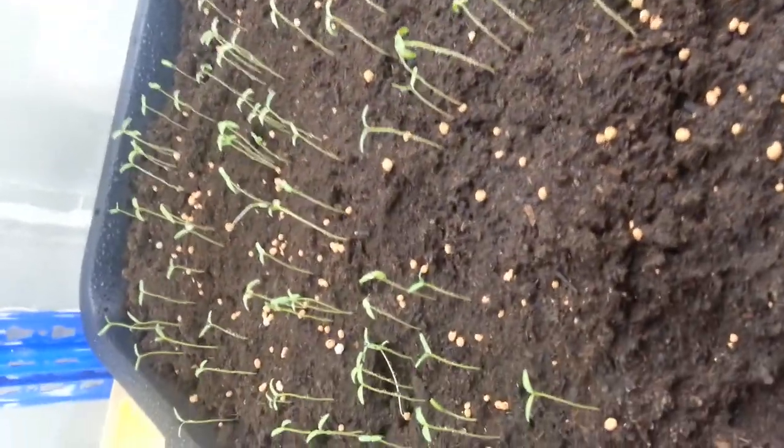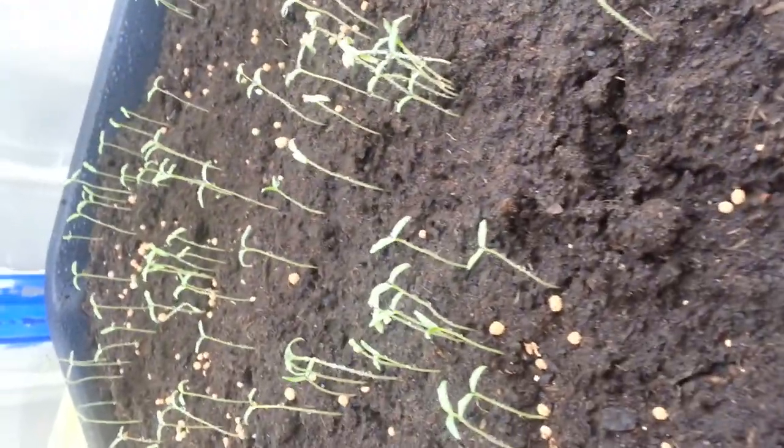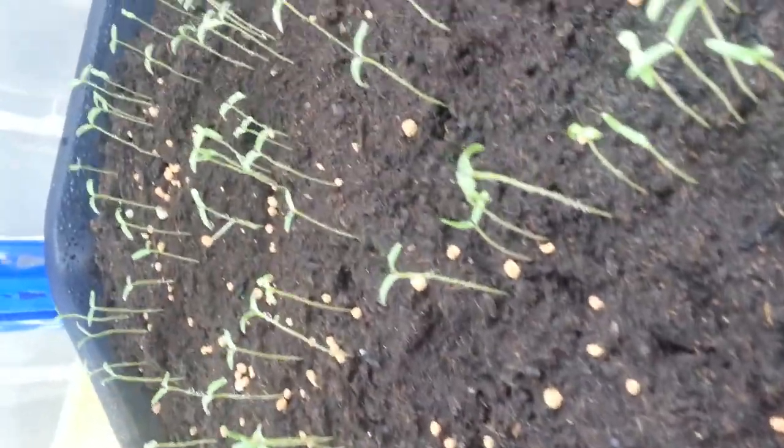As you can see, these are the results of tomatoes after 7 to 10 days in the Kequila compost. The frequency of germination is very high. The plant size is uniform. I have added some basal dressing as Kequila does not contain any nutritive elements.